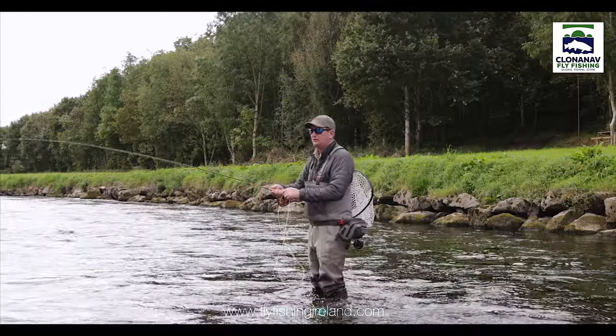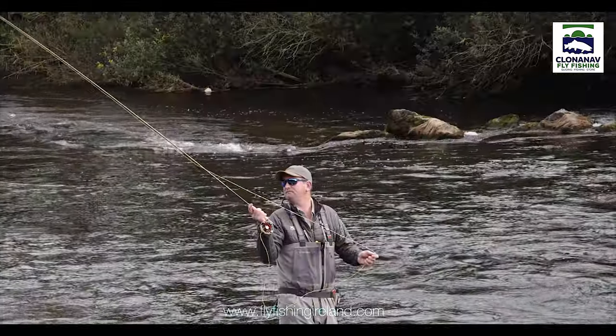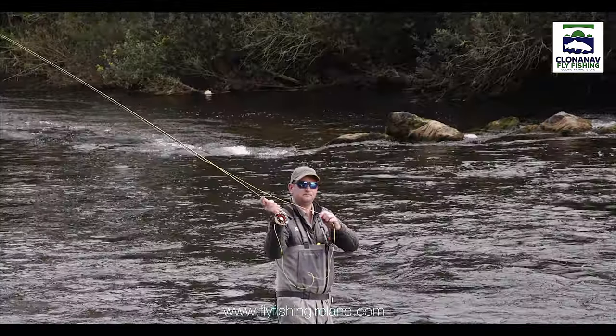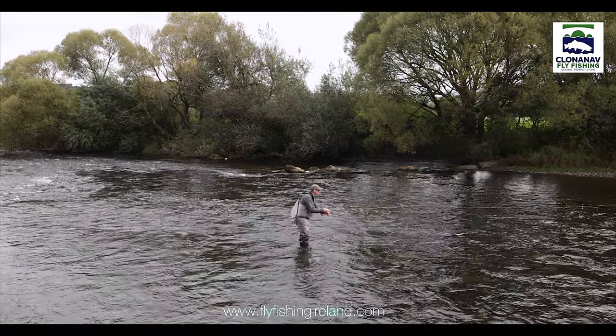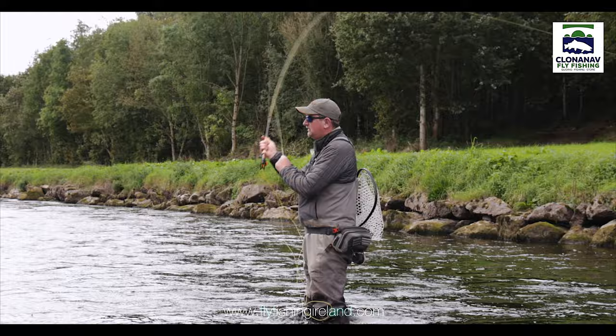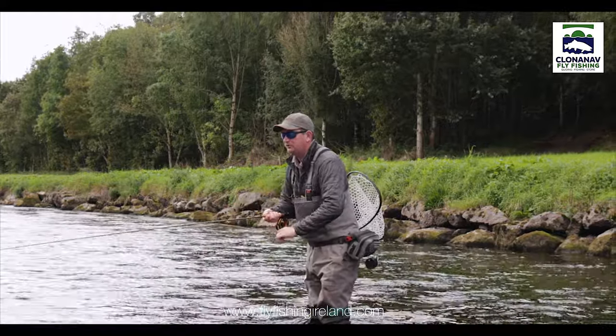The lightness of this rod is absolutely incredible. It's coming in at 2.2 ounces for a 9-foot 5-weight. This may be the lightest 9-foot 5-weight rod on the market. The feel that you have right down through the handle is unbelievable — not alone if you've got power for casting, but also incredible feel. This is a really super piece of equipment to fish with.